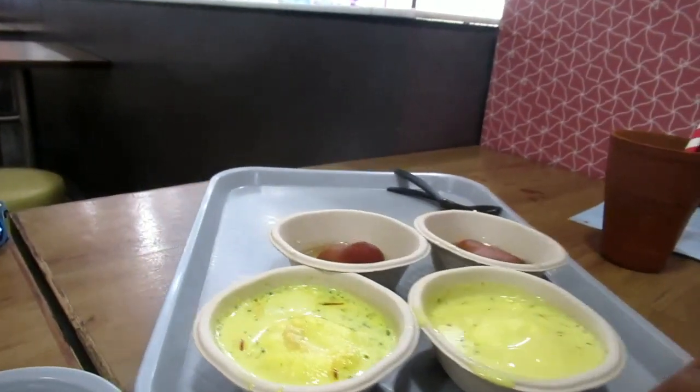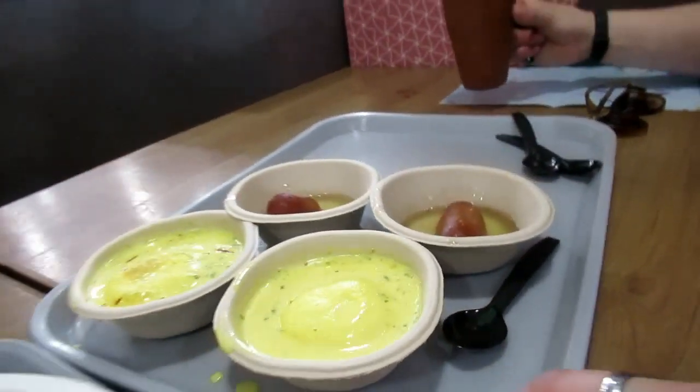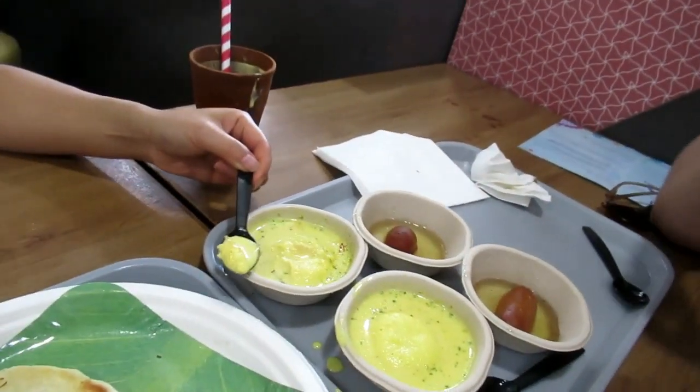We call it rasmalai. I like rasmalai. Try it. And this one is gulab jamun. This one is rasmalai — it's made with pure milk, with cow milk.